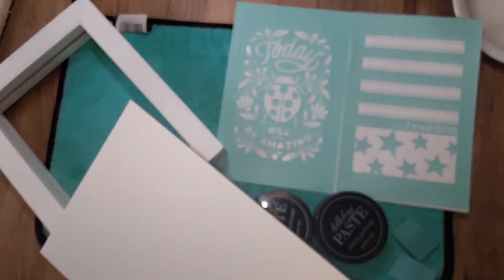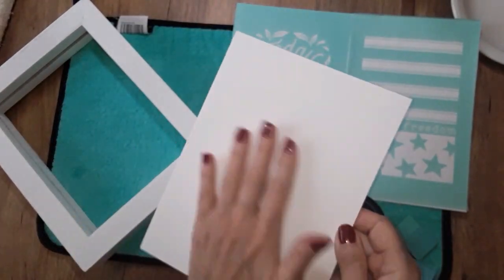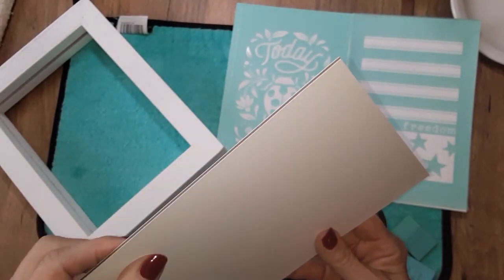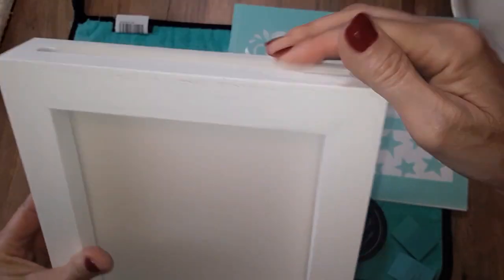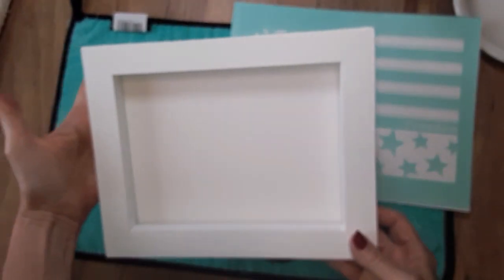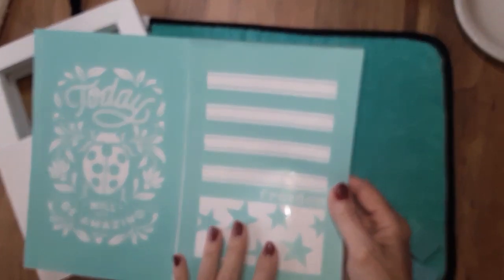It comes in a package of three. They come like this and they have that chalk suede feel to them, so do not use ink with this. It's double-sided — it's like a lightweight type of cardboard. It is perfect. It drops right in here. You can have it horizontal or vertical, which is what I'm going to do today. I'm going to decorate for 4th of July or any time you want to be patriotic.